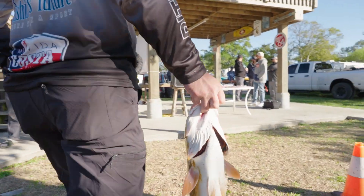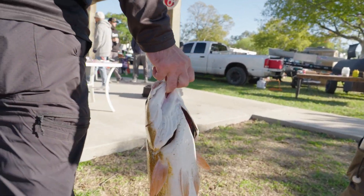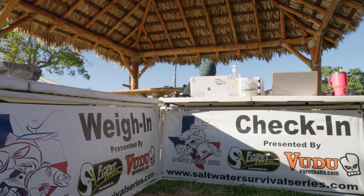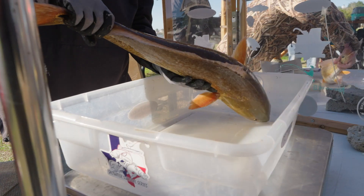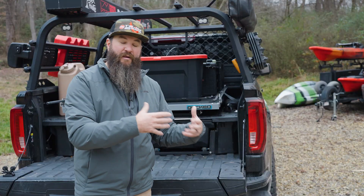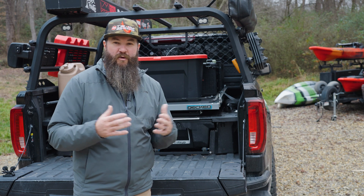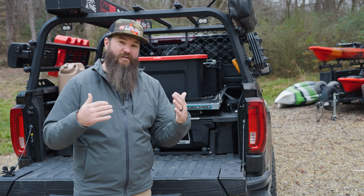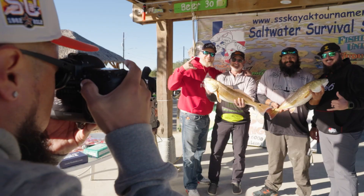Other tournaments are what we call live weigh-in, meaning you either kill the fish and bring it to a live event to weigh in, or you try to keep those fish alive. Many live weigh-in tournaments offer bonus points for a live fish or a penalty for a dead fish, in the form of a deduction or addition to the overall weight of your catch.